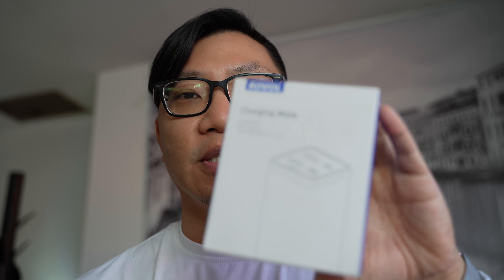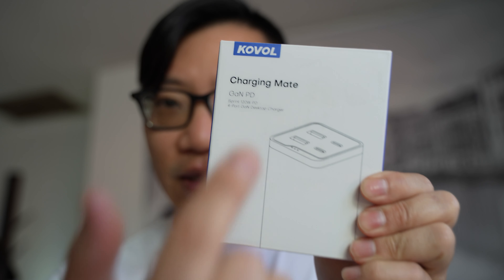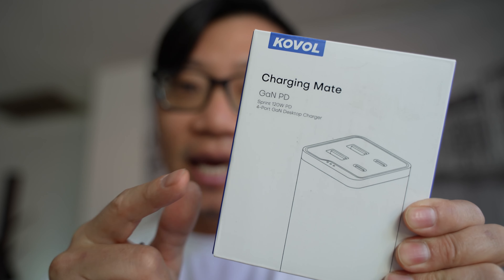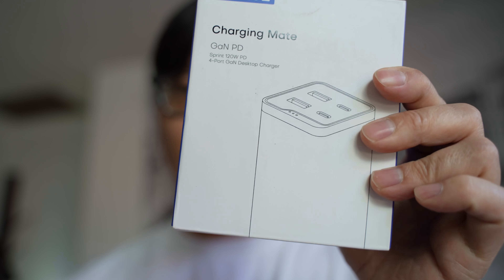Hi guys, welcome to my channel. This video I'm going to check out something that I've always wanted to get but didn't actually get a chance to get. This is a 120 watt GAN charger. Colville sent this out for me to check out and do a little video on. If you have any modern day laptops or smartphones, if you're traveling around a lot or you even just work around different parts of the house and need a charging solution, this one might be the one for you.